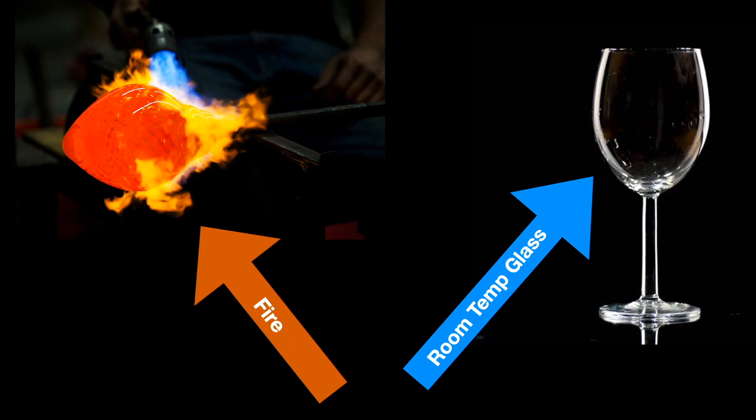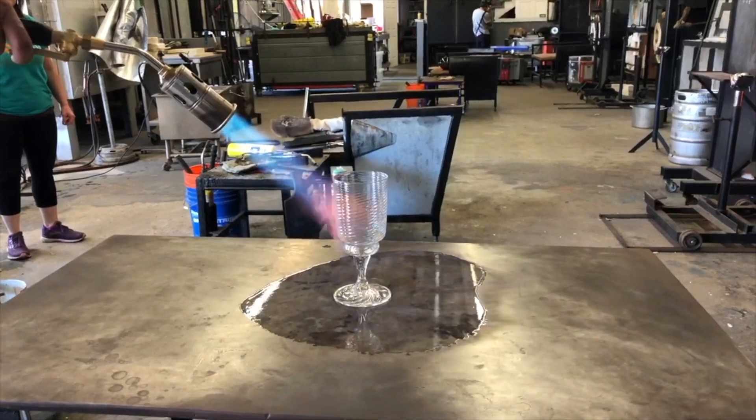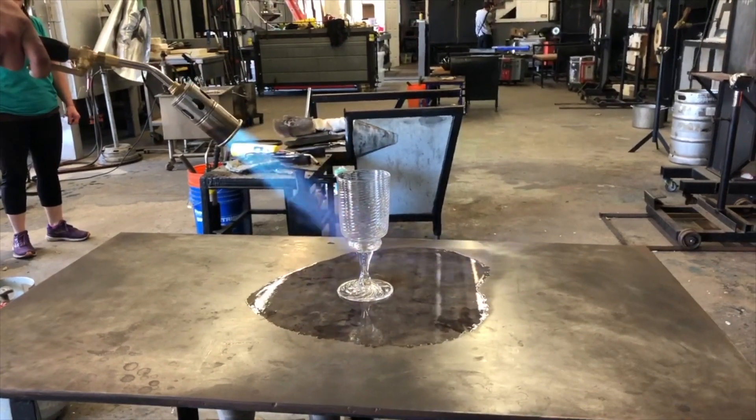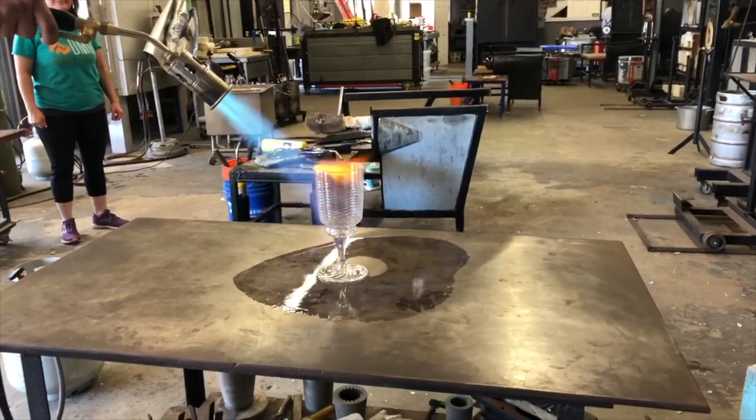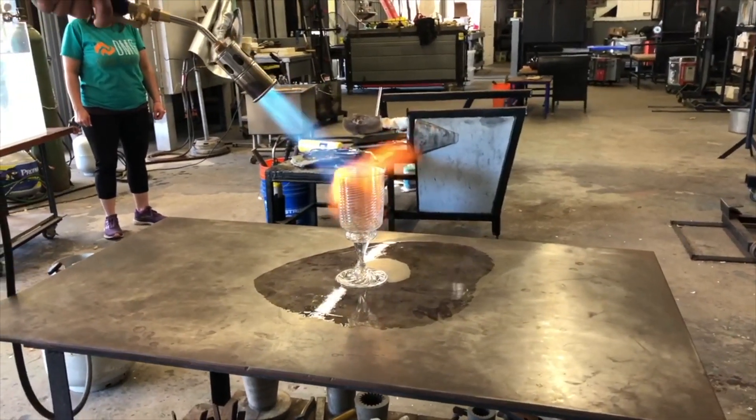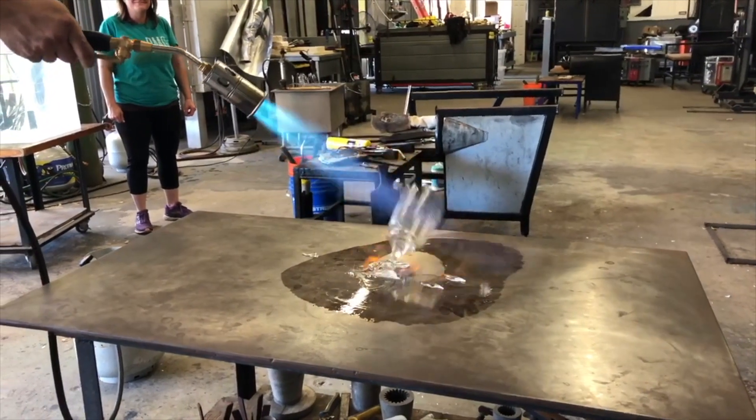Now let's try it with just a drinking glass — a room temperature drinking glass we made a few days ago — and some fire. This fire is heating up the glass really rapidly, which will also throw the glass into thermal shock.